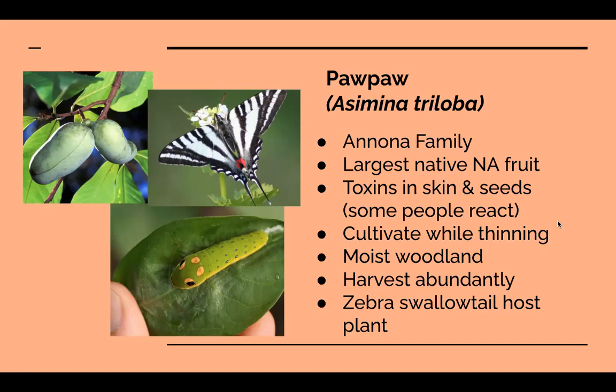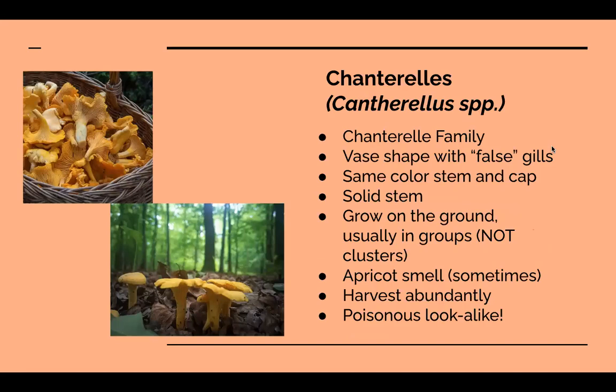The caterpillar of the zebra swallowtail utilizes mimicry — those dark parts that look like eyes on the head are actually fake eyes on the butt of the caterpillar, designed to scare off birds by making it look like a snake. It's a great fact to tell your friends.